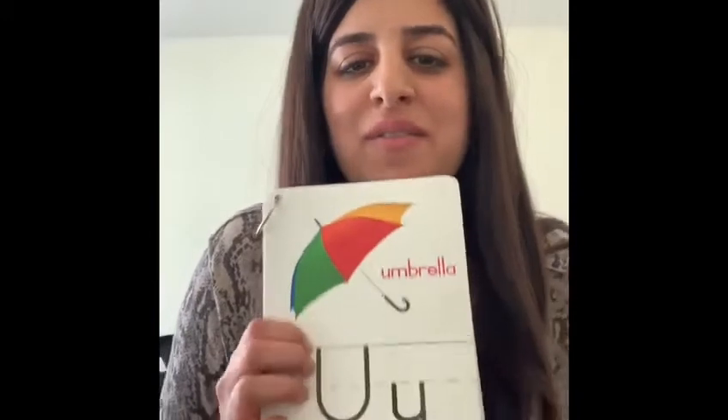It's letter U! We're gonna sing the letter U song. Can you sing with me? Hello letter U, and how are you today? Tell me letter U, what do you say? I say uh, uh, that's what I say, because uh for umbrella is the right way. Very good friends, can you make the uh sound? Uh, uh!